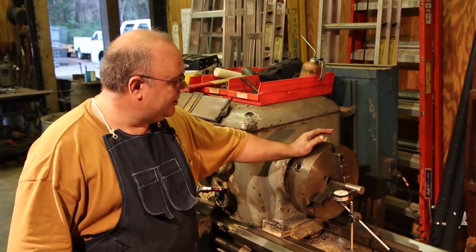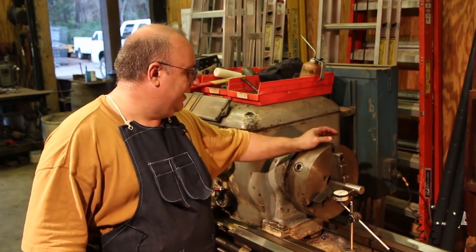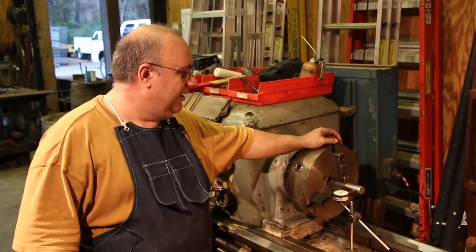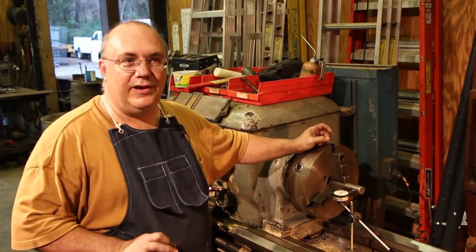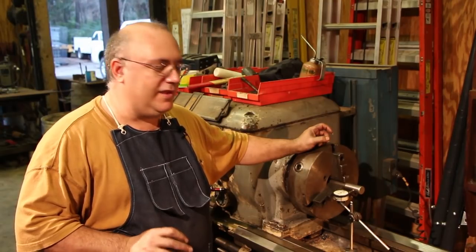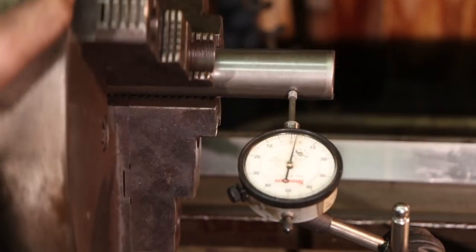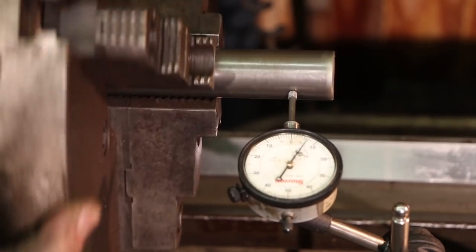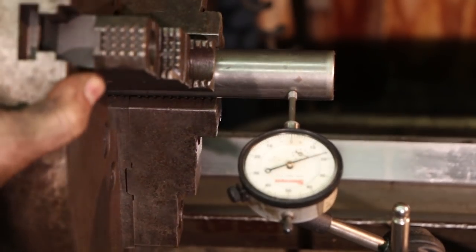The three-jaw chuck on this lathe — I believe it's original to the machine, I have no reason to doubt that. But one of the aggravating things I've had with this chuck ever since I started using it is that there's a good bit of runout in it. Every three-jaw chuck will have a small amount of runout — hopefully only a thousandth or two — but this chuck is reading about 17 thousandths of runout, which is way beyond what I consider acceptable.